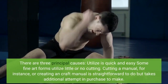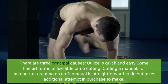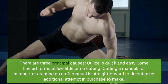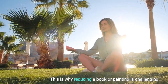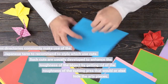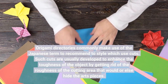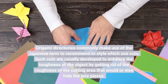There are three principal causes. Some art forms utilize little or no cutting. Cutting a manual or creating a craft manual is straightforward to do but takes additional effort. Origami directories commonly use the Japanese term to refer to styles which use cuts. Such cuts are usually developed to enhance the toughness of the object by removing roughness from the cutting area that would otherwise hide the art's pieces.